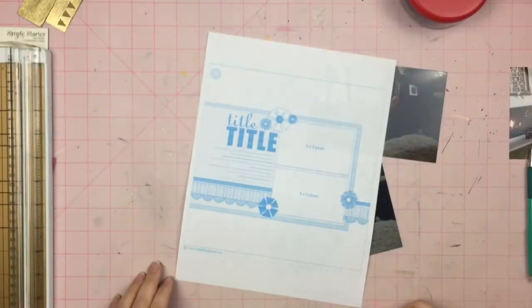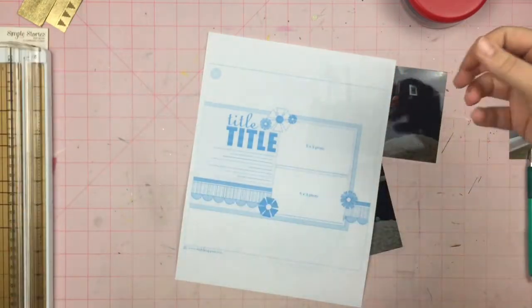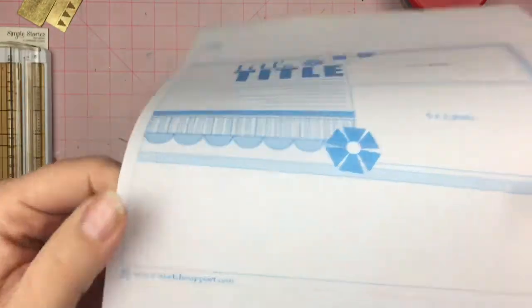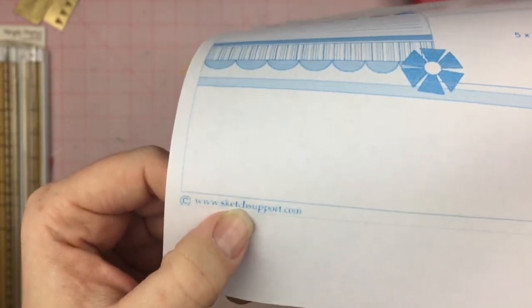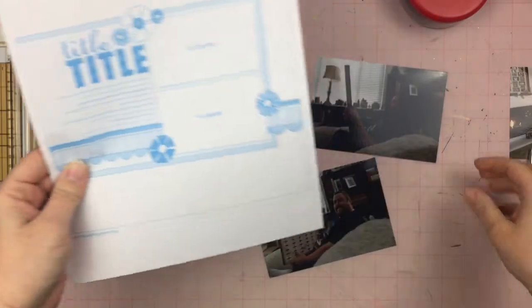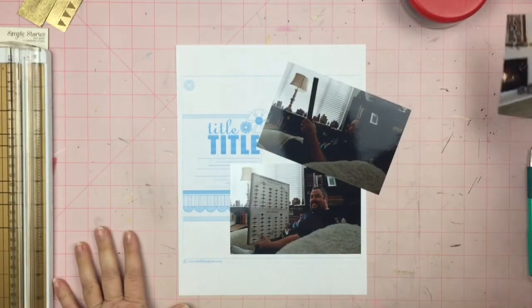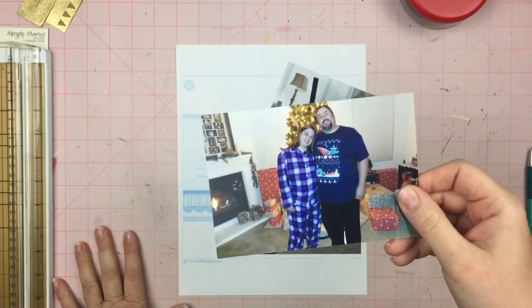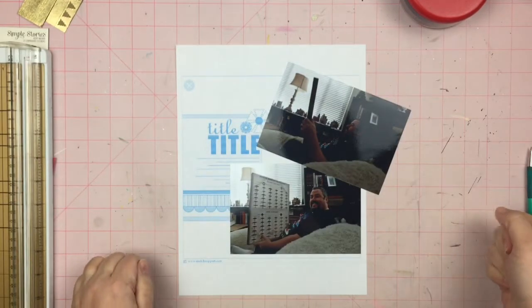Hey guys, Sandy here. Welcome to Follow a Sketch, February day three. Today I am using this sketch that I found online and apparently it's from sketchsupport.com. I have this two-photo sketch, and once I scrapbook this photo, I am going to be finished with Christmas 2016 — so that is super exciting.